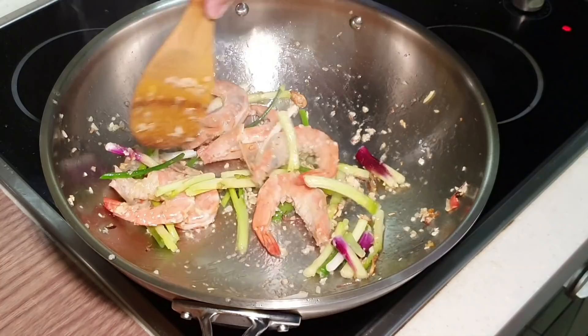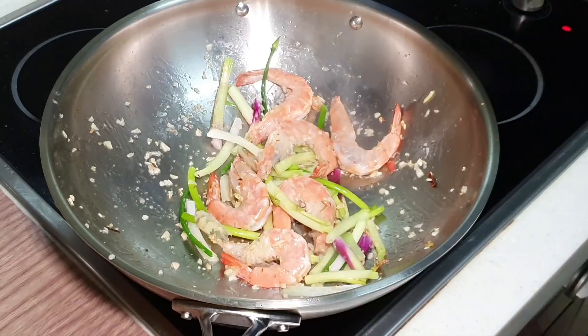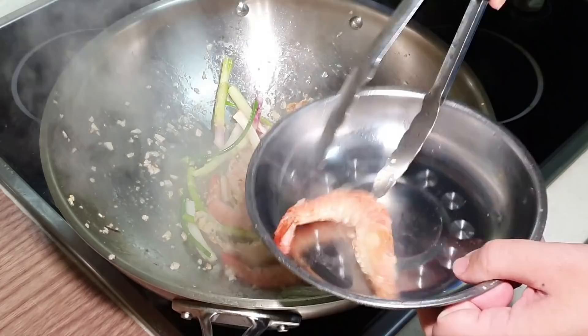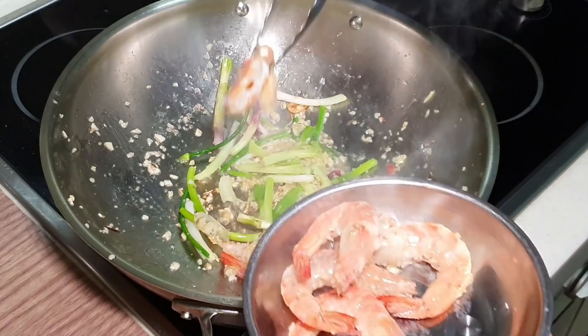Now if you're seriously worried about overcooking your prawn, now is the time where you can actually remove the prawn — turn off the fire first. My prawn shell has already flavored the oil, so I'm going to remove my prawn and put it back towards the end later.